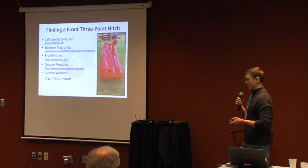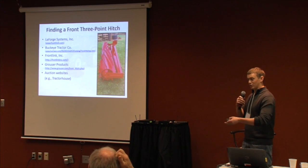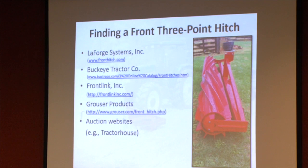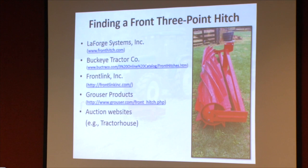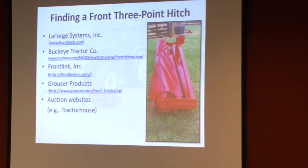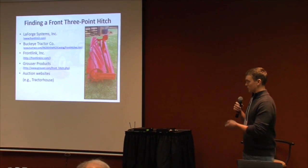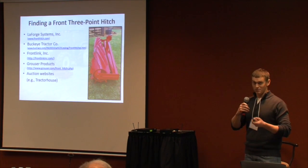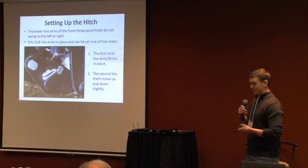On most tractors you'll find they don't have a front-mounted three-point hitch. You might have a front-end loader you could modify, or one of those old Daigleman blades. A quick Google search turns up different manufacturers whose websites often show three-point hitches designed for specific brands and models of tractors. You can also check Craigslist or auction websites for a pretty good deal on a front-mounted three-point hitch.